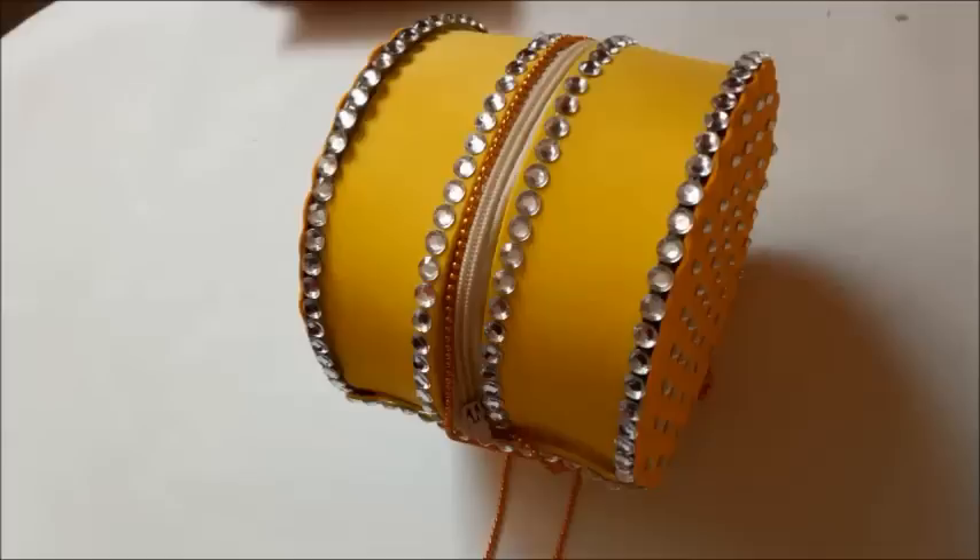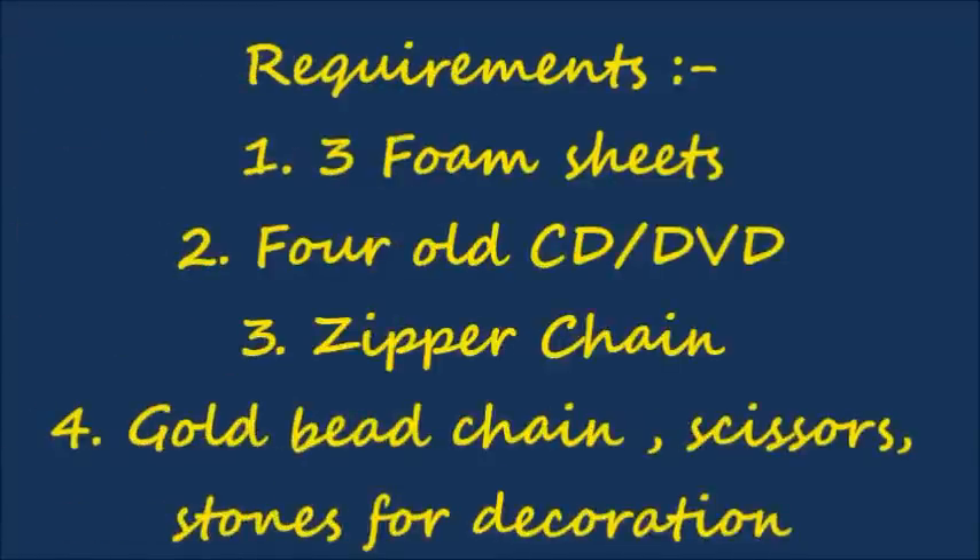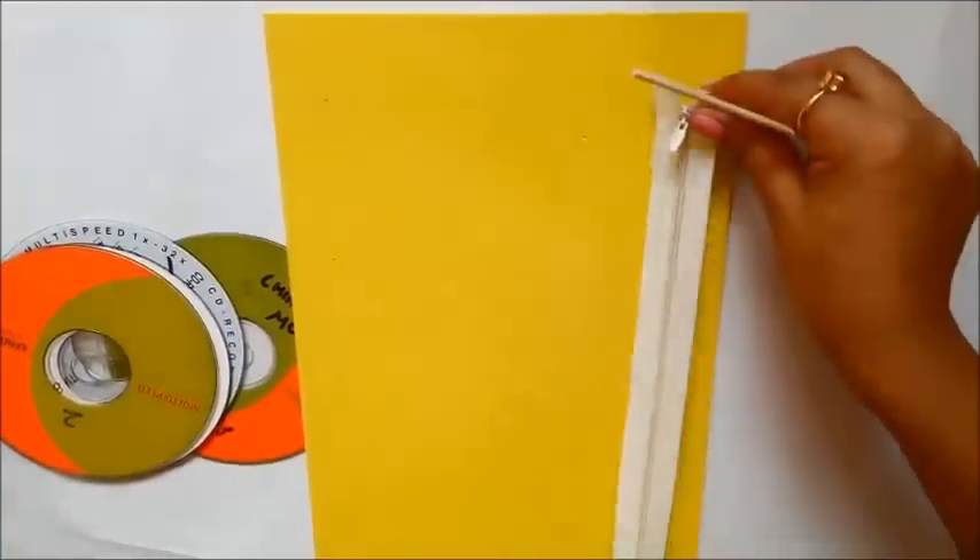Today I'm going to show you how to make this beautiful bedazzled purse from old CDs. These are the requirements you're going to need to make this beautiful purse from your old CDs — make a note of it and let's get started.